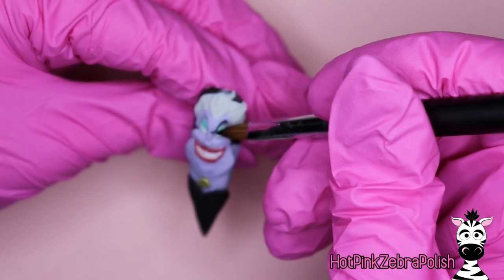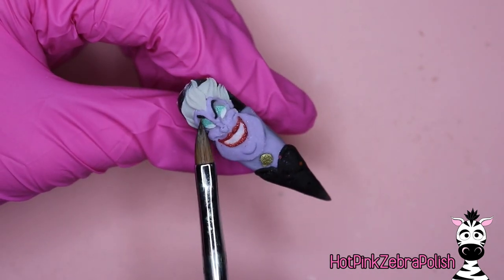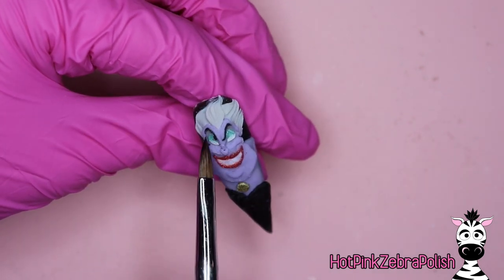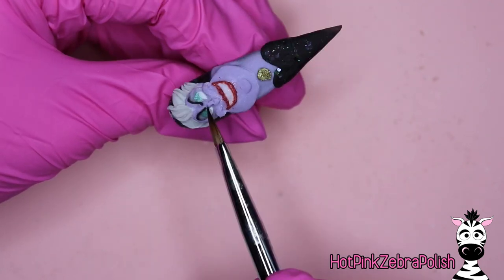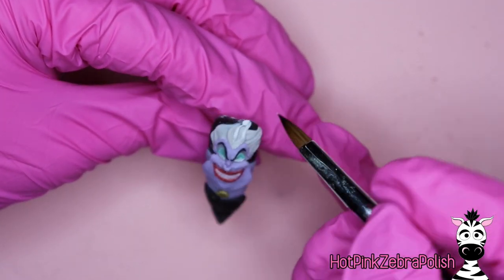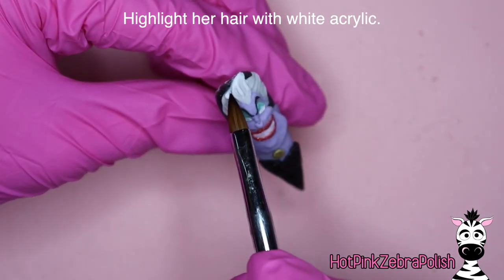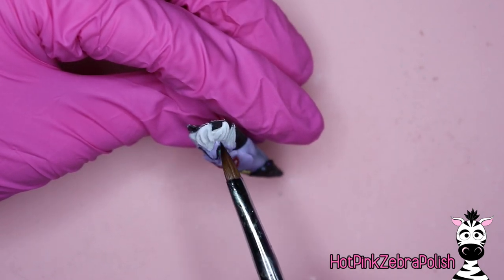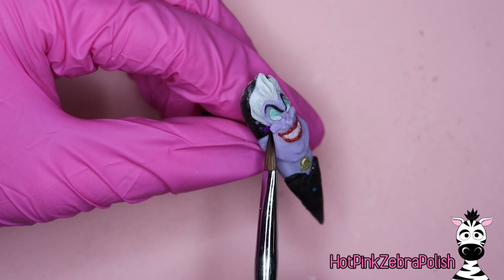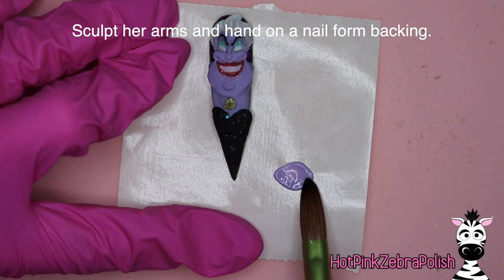Then with some black acrylic we're going to sculpt her eyebrows. If you'd prefer to do this with acrylic paint instead, sometimes black acrylic can be temperamental — that could be a choice. Everything I do in my videos, I like to give options for alternatives in case your products don't work for you. After I did a little highlighting on her hair with some white acrylic, I'm going to be using a really rich purple color for her little seashell earrings.